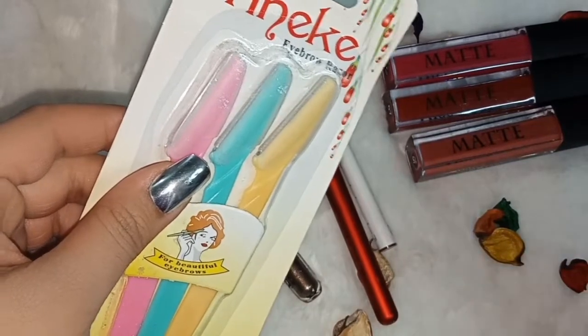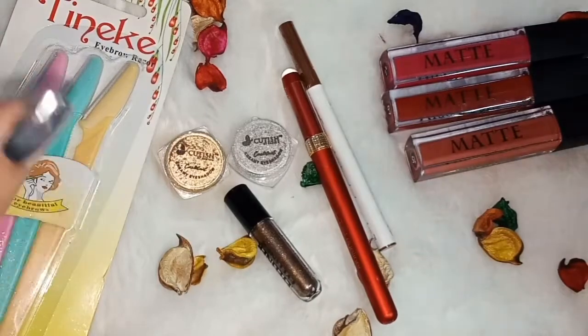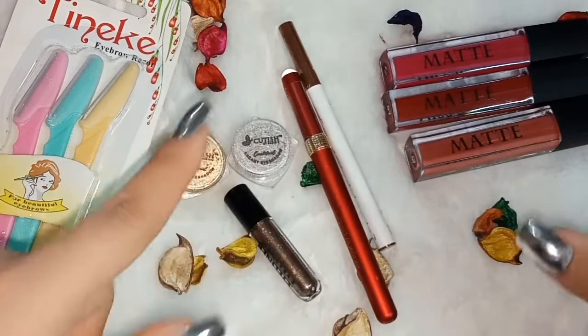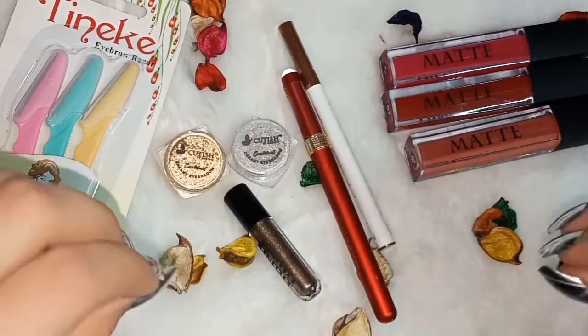Let me tell you about the price — it is only 250 rupees. Now let's move on to the matte lip shades. I will show you the swatches; I love these Miss Rose shades.